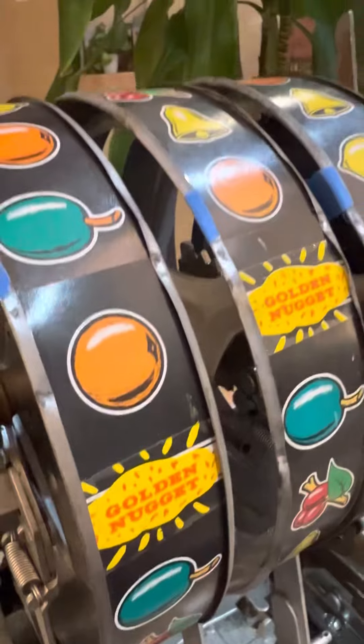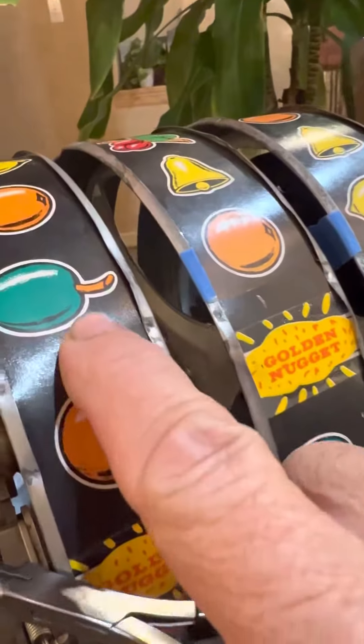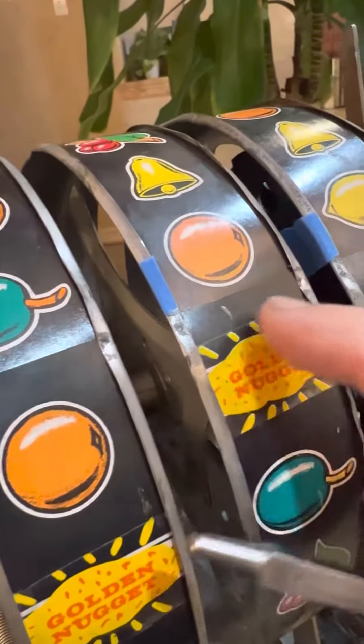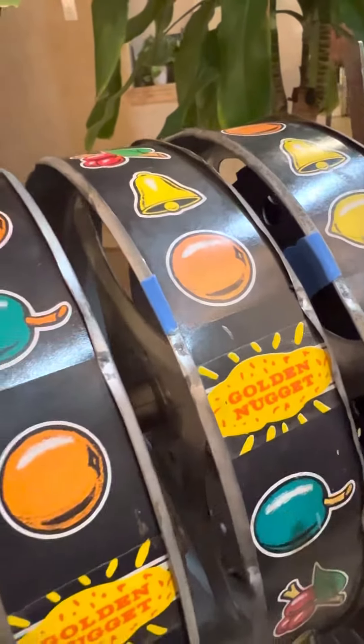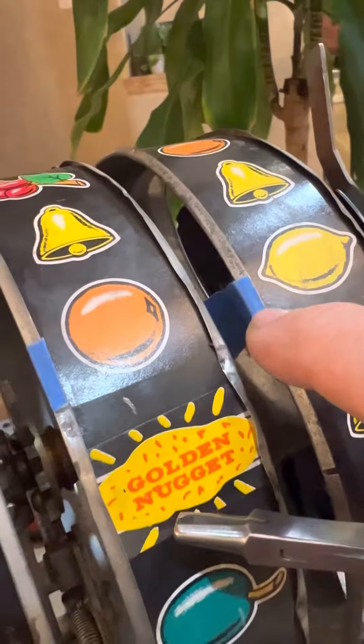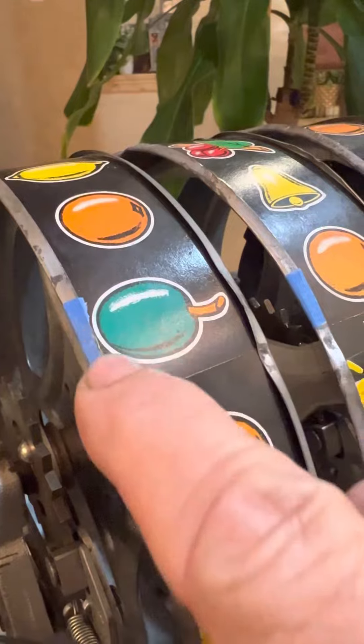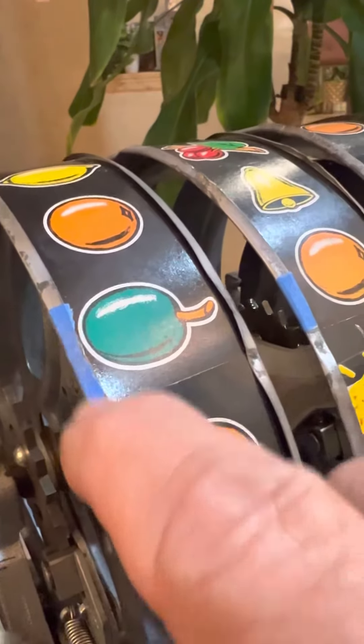One of the first steps you want to do is go ahead and spin it, stop the timer, and what I like to do is bring all of the ends of the reel strips to one place, and then I put a piece of tape — that just kind of marks where that goes — and I'll have this video so that I know it goes at the bottom versus at the top.